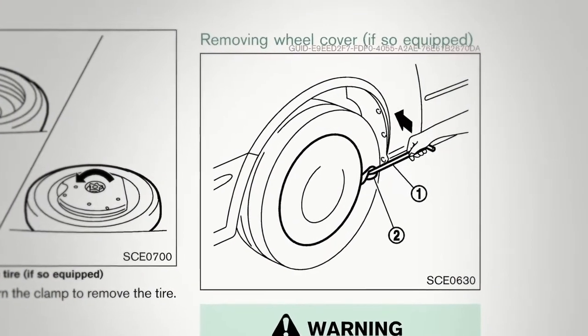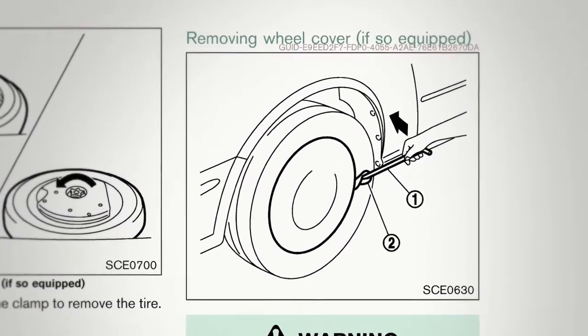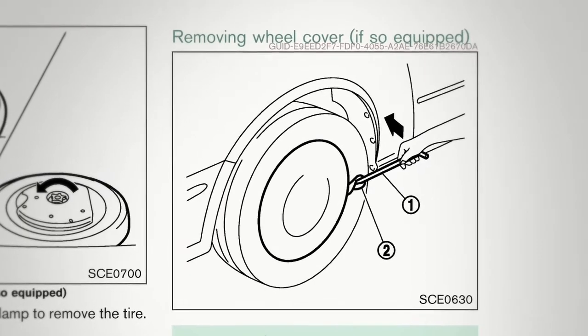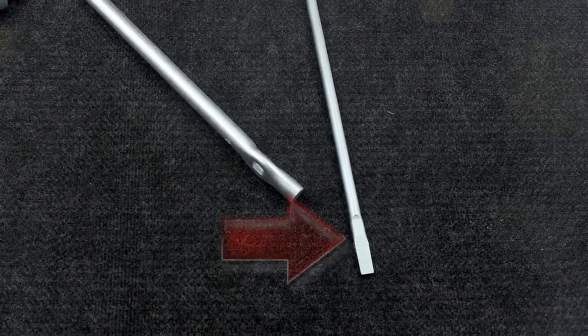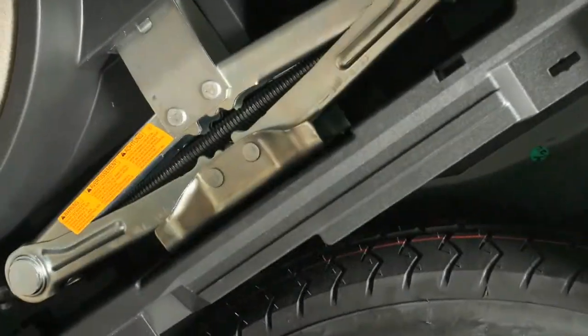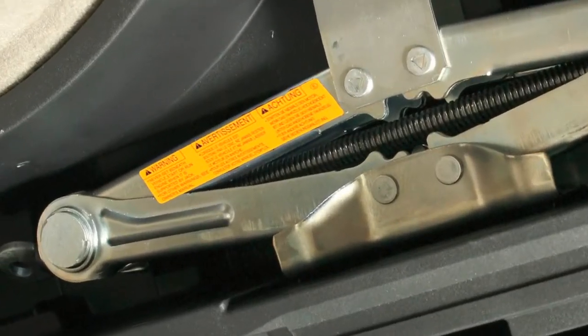If your vehicle is equipped with wheel covers, you must first remove them to get to the wheel nuts. Do not attempt to use your hands to remove a wheel cover. The end of your jack rod is designed to pry it off. You'll find further instructions on the label attached to your jack body.